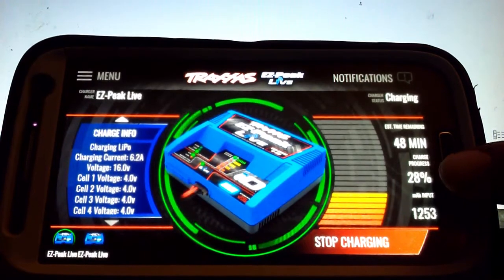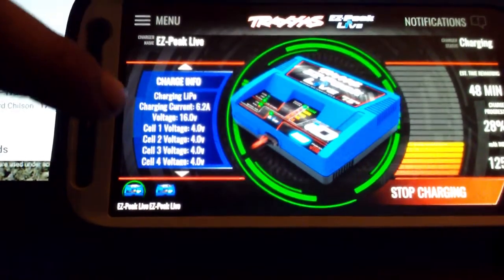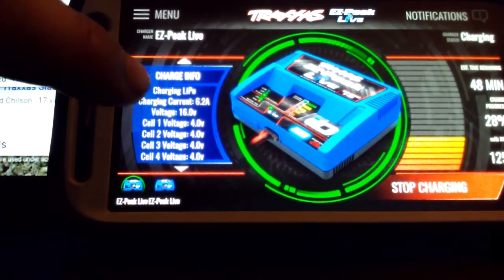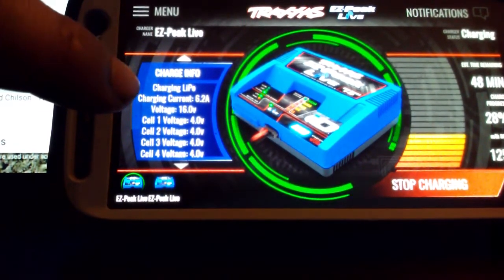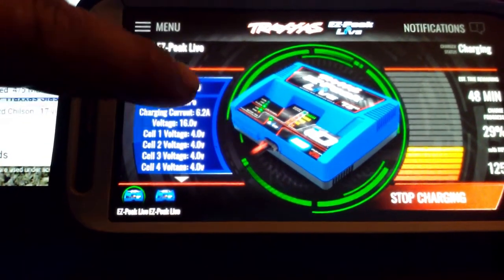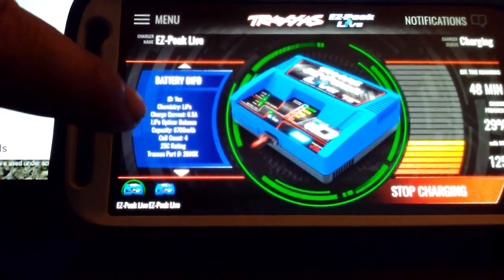On one side you have the estimated time remaining, and on the other side you have your charge info showing what it's doing — charging LiPo. When it's done charging, it'll actually change to say 'balancing the LiPo.' You also get your cell voltage displayed.